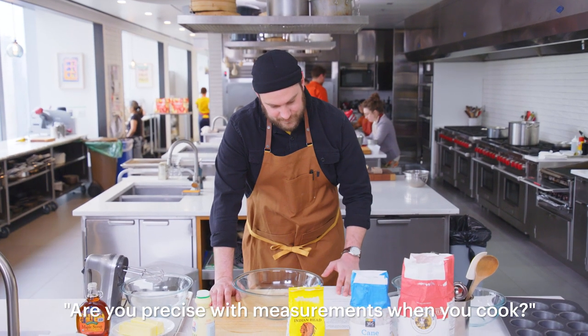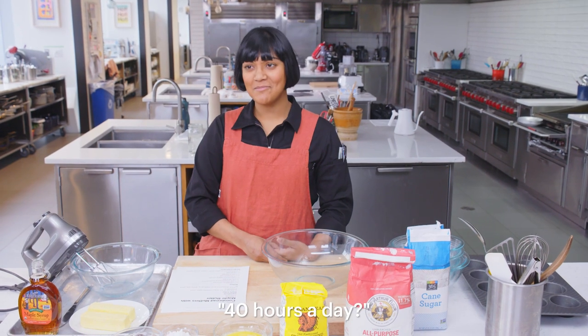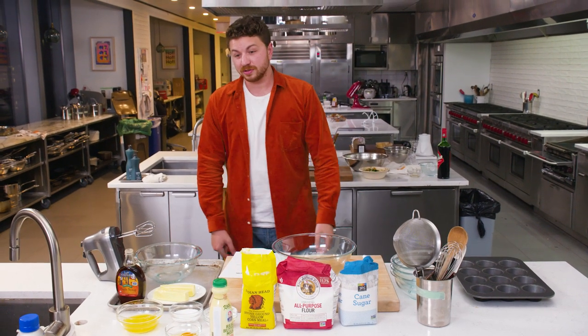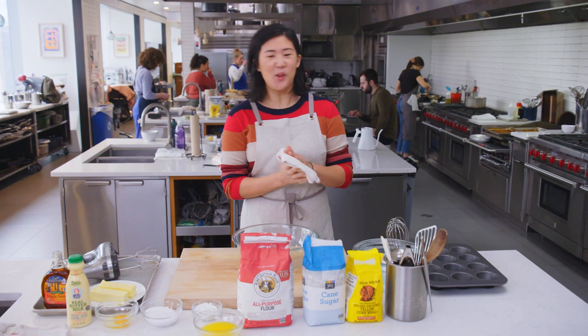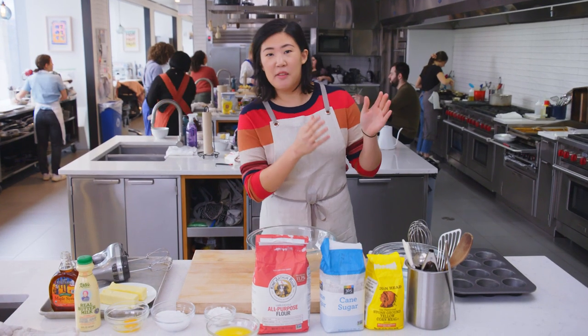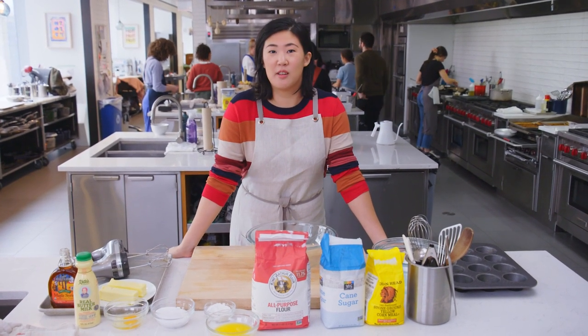Are you precise with measurements when you cook? Well, we're baking — much different. It's kind of the one time you do have to be precise with certain things. At home I freestyle, but I spend 40 hours a week measuring things on a scale. The last time I baked something was maybe five years ago — I do not bake ever. I used to have a job where I had to weigh out cheese for cheese plates at a restaurant, one ounce portions of each cheese — soft, semi-soft, and hard. By the end of it, I could weigh that to the gram without the use of anything.